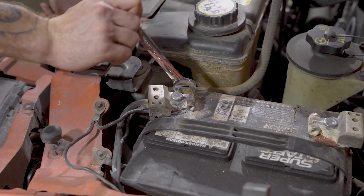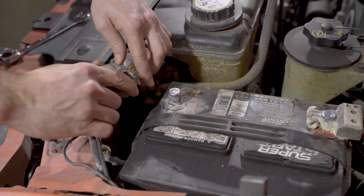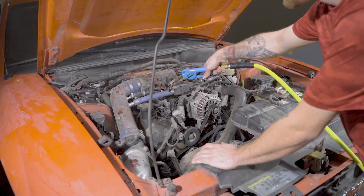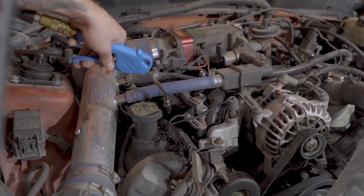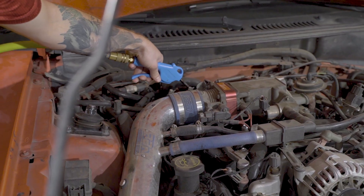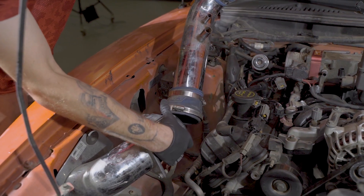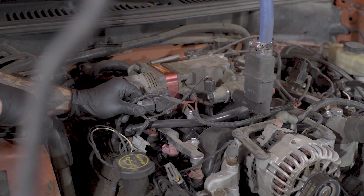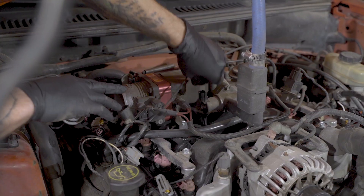First, start by disconnecting the negative battery terminal. Next, spray the engine bay with compressed air — this will include isolating the area around the coil on the engine. Remove the intake tube from the passenger side of the engine. We chose to remove the idle air and the TPS sensor connectors to help free up some extra room.